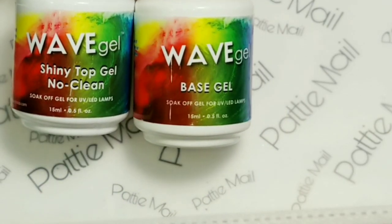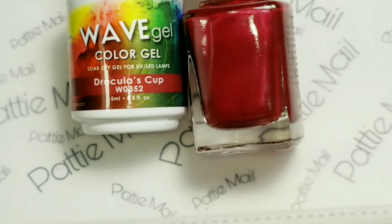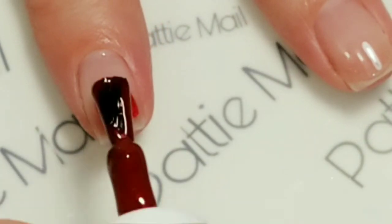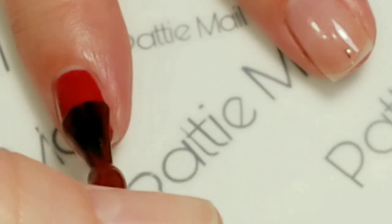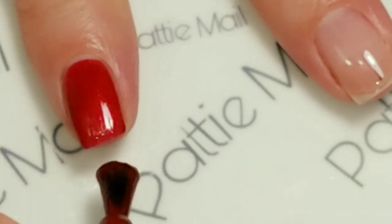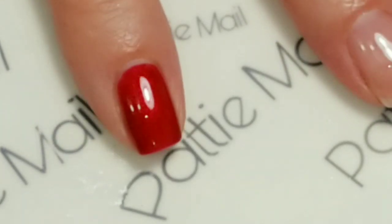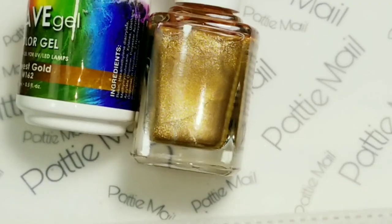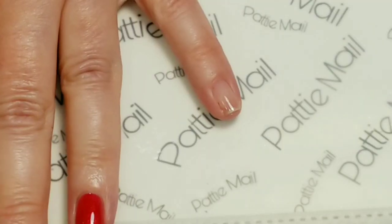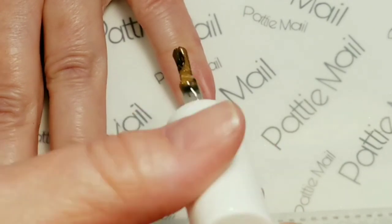I'm using no-wipe top gel and base gel. I'm going to apply Dracula's Cup to my index finger, middle finger, and ring finger. The base coat has already been applied. I just love this pretty sparkly color — it would actually also be good for an Iron Man mani. I'll use Harvest Gold on my pinky finger and thumb.